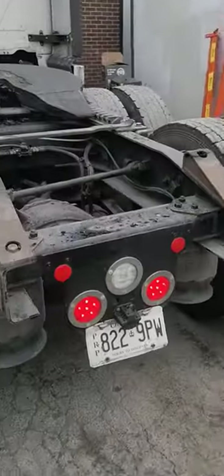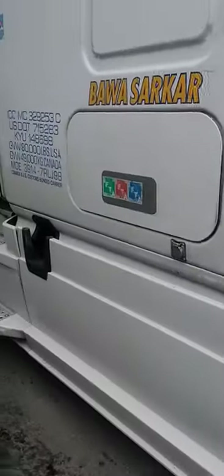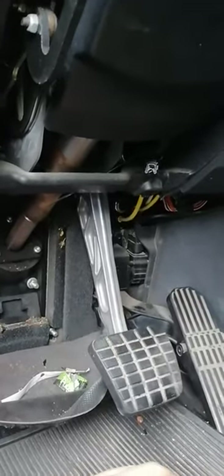How do we fix that? First of all, we check under the steering wheel, beside the pedals. You have to open this cover up — you have two bolts here and three bolts here. The brake switch is in there, so you need to squeeze in to access it.